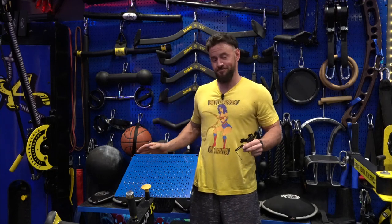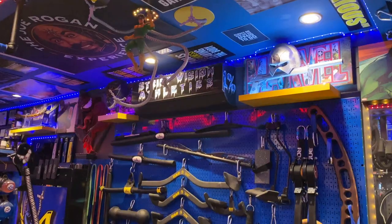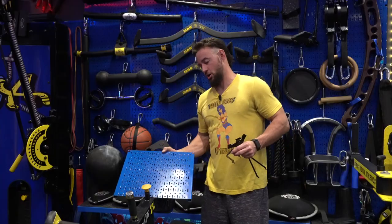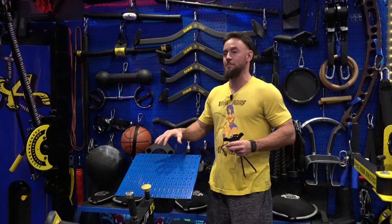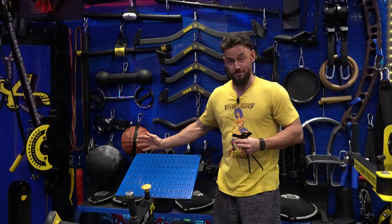What's up guys? Brandon with Strict Vision Athletics coming to you today with the ultimate space saver for any home gym in the world. If you're like me, you understand that as a home gym operator, your space is your most valuable commodity. Introducing the wall control panels. These are really and truly one of — I say this without any hesitation — one of the most important evolutions I went through during the creation of my home gym.